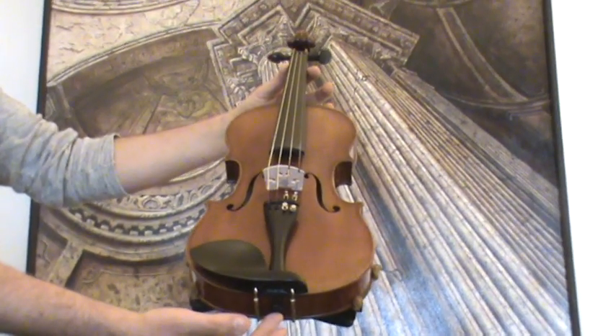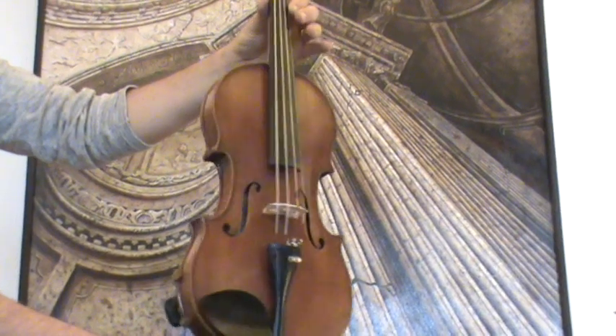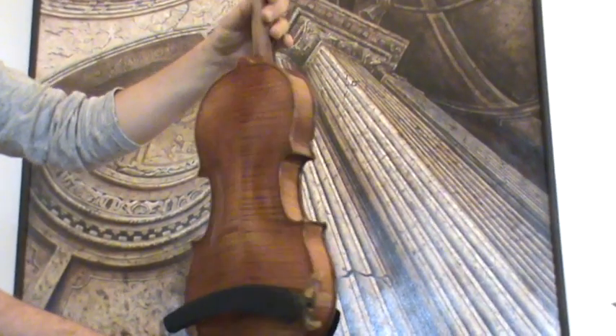Final German master violin by Josef Bitterwer, Mittenwald, presumably around the 1940s.